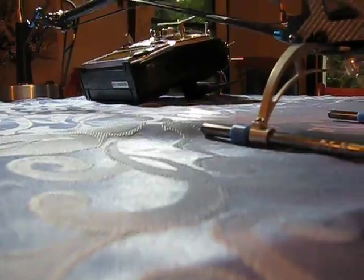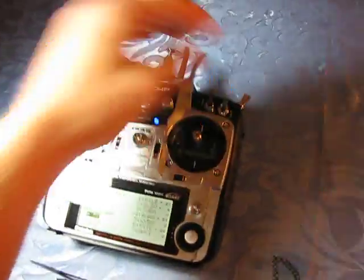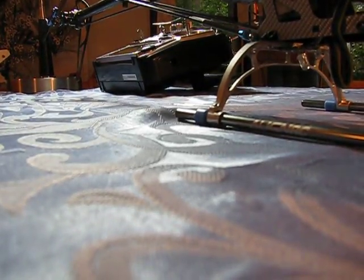I'll unplug my helicopter, flip over to heading hold mode, and reinitialize so the gyro picks up that new center position.